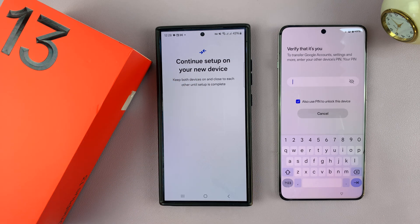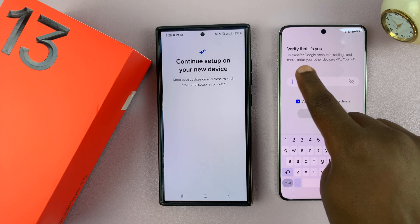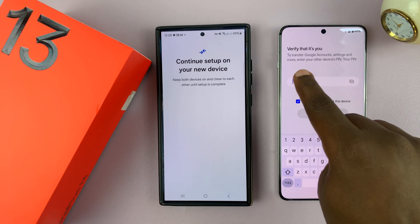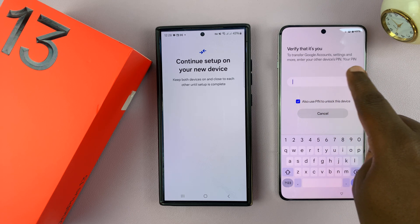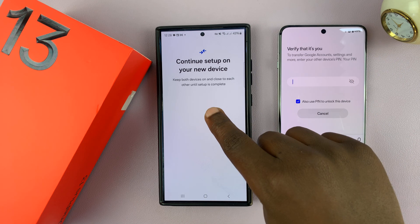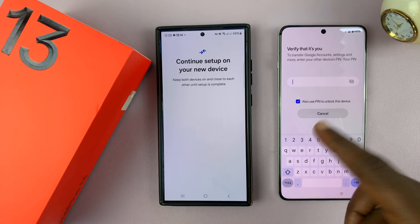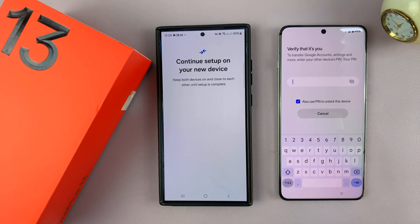It says continue setup on your new device. To verify that it's you, to transfer Google account settings and more, enter your other device's PIN. So the PIN you normally use on that phone — if it was a pattern, it will ask for a pattern. Since it's asking for a PIN, I'm going to enter the PIN I normally use on my older Android phone. I'll just pause the video to do that.